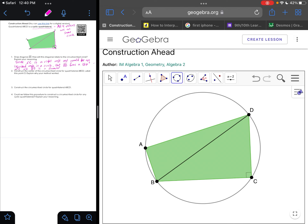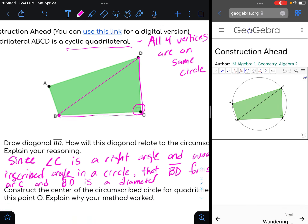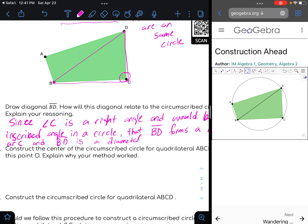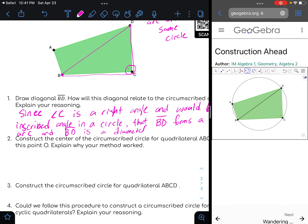We can now see that angle BCD is an inscribed angle on the circle. Since that's 90 degrees, arc BAD is a semicircle arc and therefore 180 degrees, and BD must be a diameter. That's only because that angle is 90 degrees — if we didn't know that angle was 90 degrees, BD would not necessarily be a diameter. But in this case, it is.